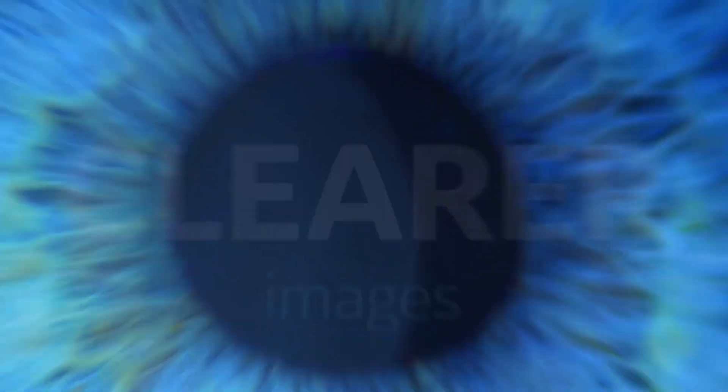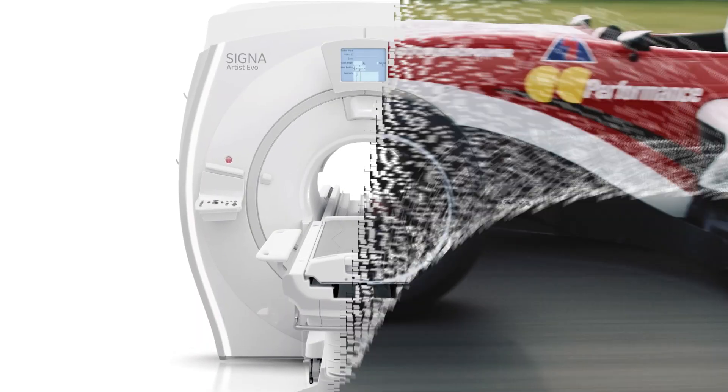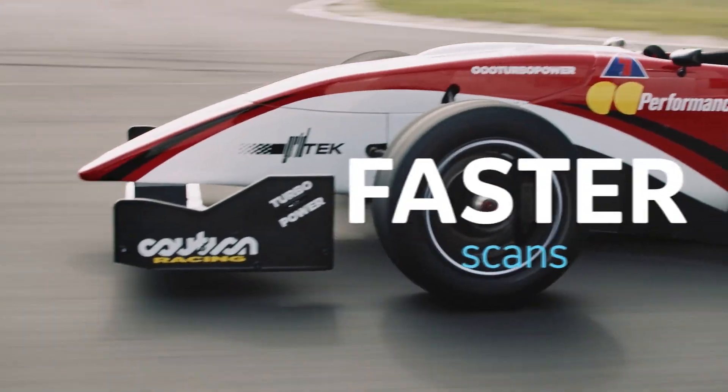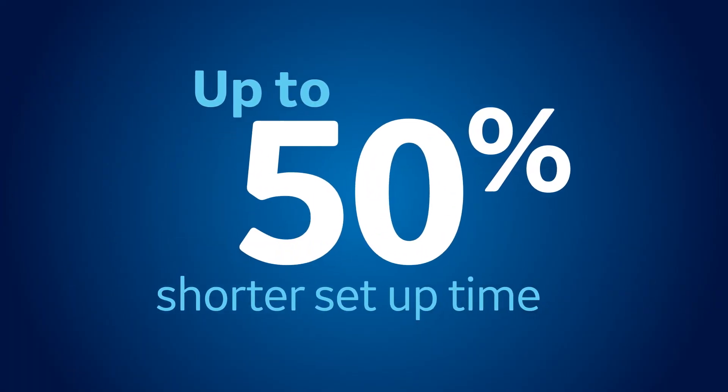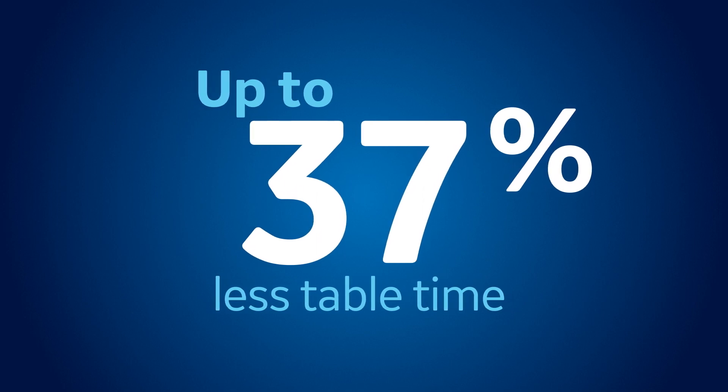Clearer, with sharper, more detailed images. Faster, with up to 50% shorter patient setup time and up to 37% less table time for increased comfort.